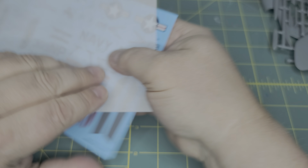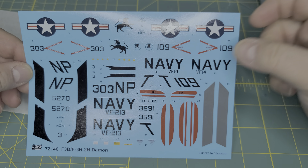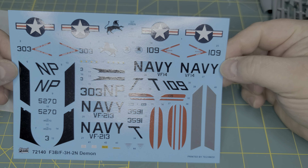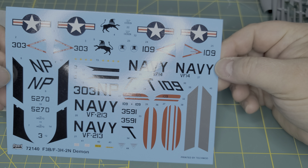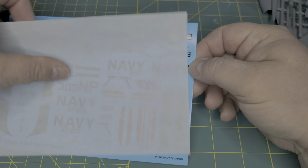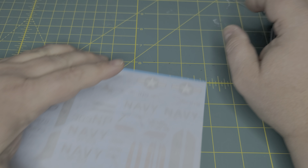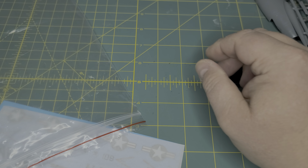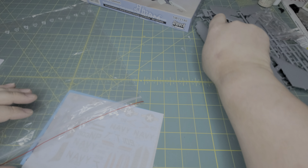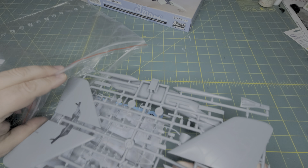For your decal options, you only get the two of course — the Black Lions and the Top Hatters — and the decals aren't too bad; they all seem to be in register. You only get the two options, but there are other decal options out there. Xtradecal and Printscale do some decal options for the Demon if you want some other options.